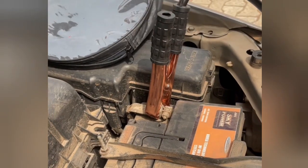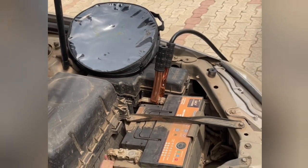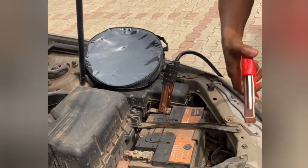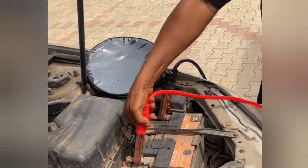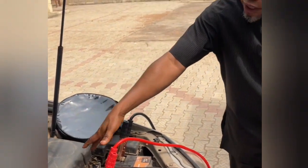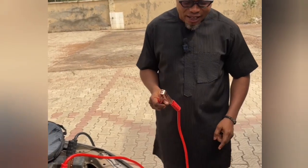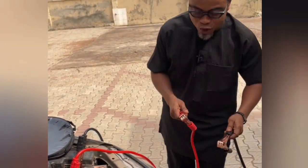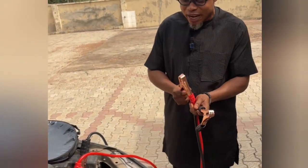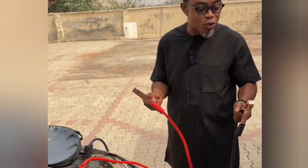Connect the negative cable, then connect the positive cable. Once you grip them, ensure the two clamps do not touch each other. If you allow them to touch, it will spark and completely discharge the little energy remaining in the weak battery.